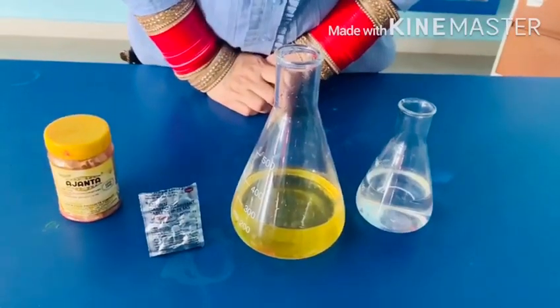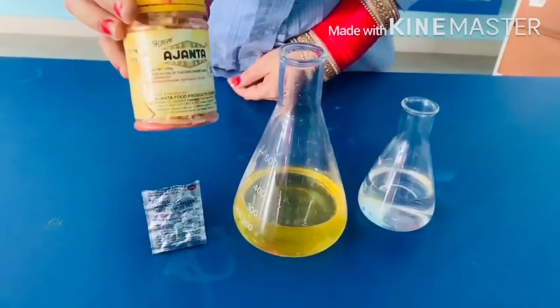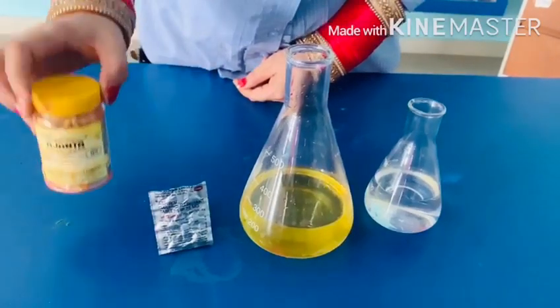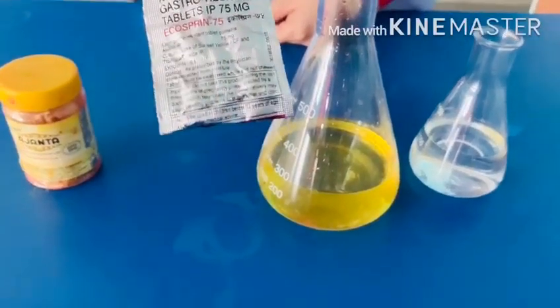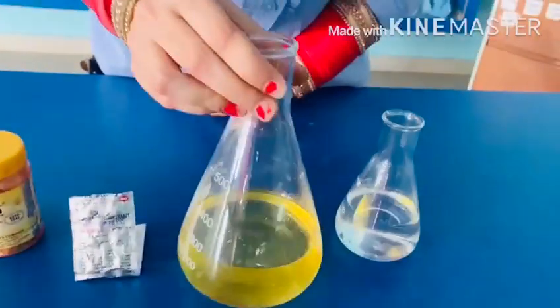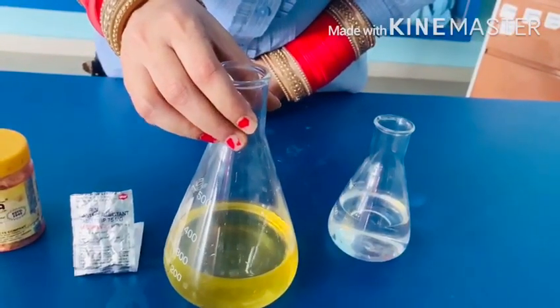The materials required for this activity are: first, food color — you can use any food color that is available at your home. Second is aspirin tablet. Third is oil — you can use any vegetable oil, mustard oil, or refined oil.